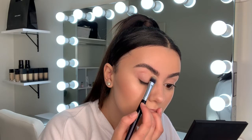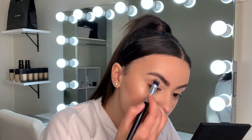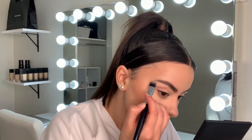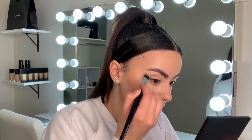Taking my Tarte Shape Tape Concealer again on a flat brush and carving out underneath my brows. I don't like to touch the top when doing this kind of brow because it ruins the purpose of the soap fluffy brows. So only going underneath with it, blending it down and all over my eyelid as well.